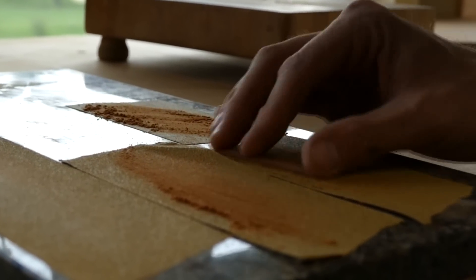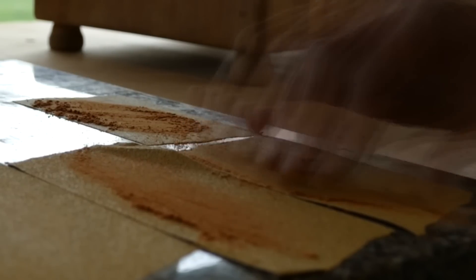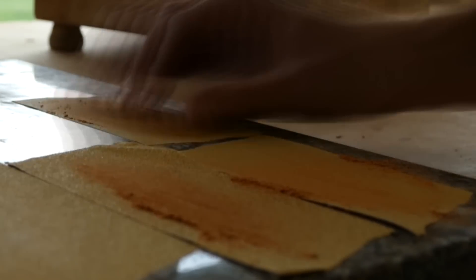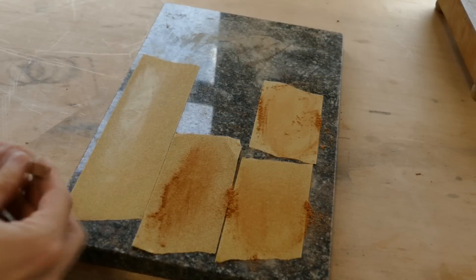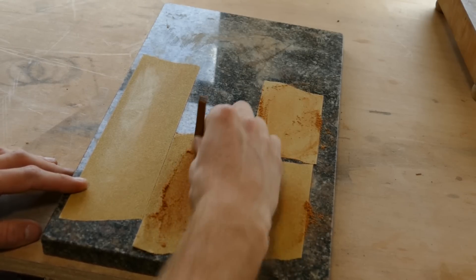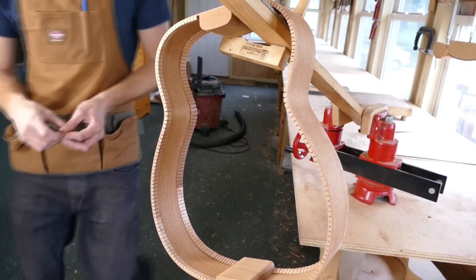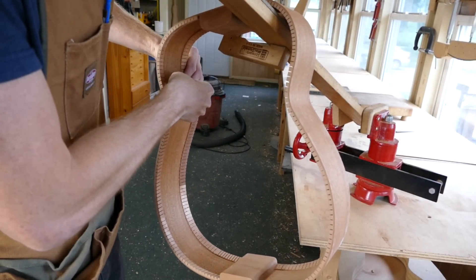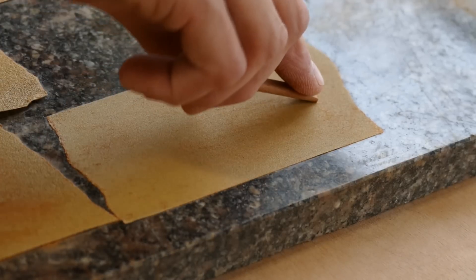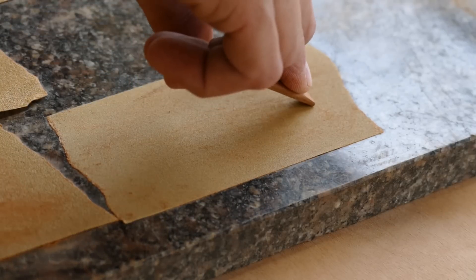I flatten and smooth the mating surface of the brace to 220 grit. Finally, I sand the end of the brace to fit. There is a little bit of dried glue in the corner that is obstructing the fit. Rather than trying to remove the glue and make a perfectly square inside corner, it is easier to simply round over the inside edge of the brace ends. The rounded edge will not come in contact with the dried glue, and I can get a tight fit.